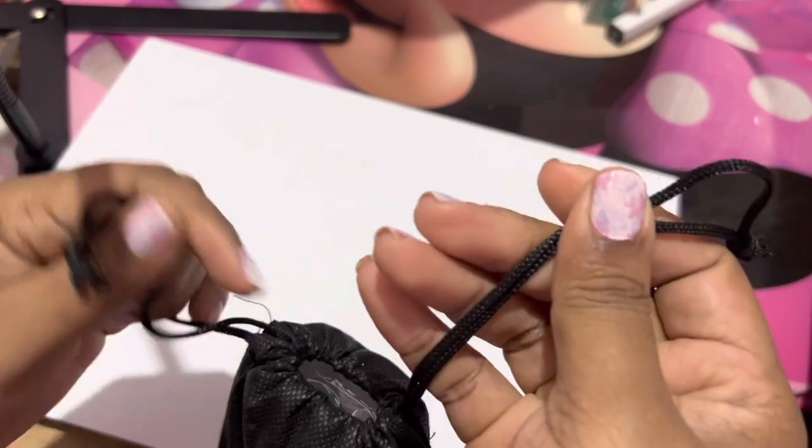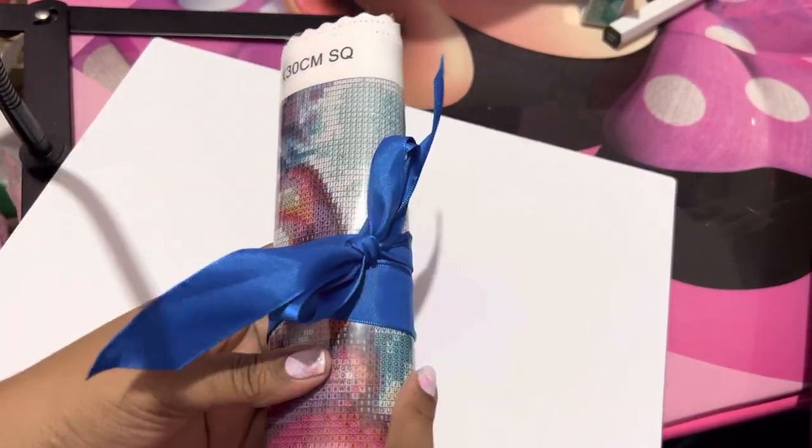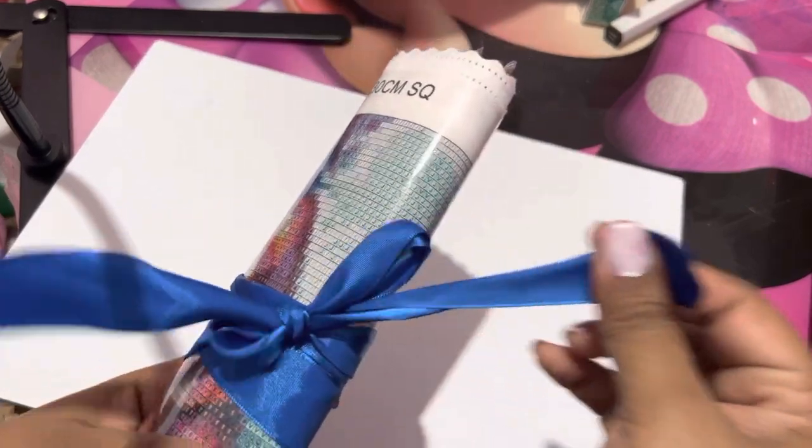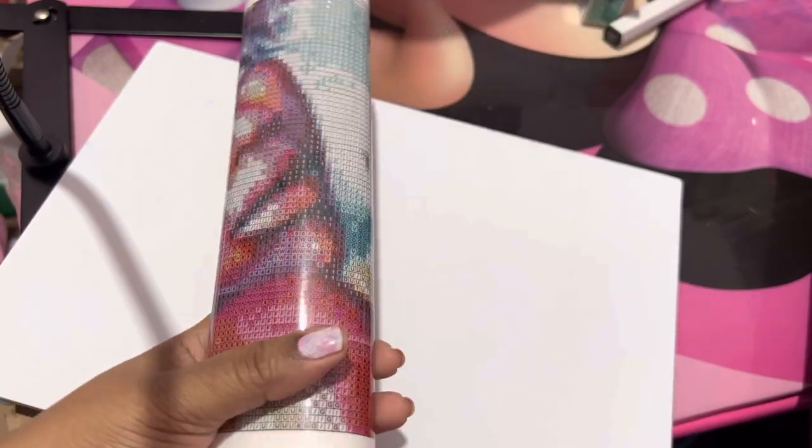Now let's get into the diamond painting. They come in this drawstring bag, and it looks like this bag is reusable — it has their logo on it: Homecraftology. Oh look at this — it comes in this pretty blue bow. It's like you're unwrapping Christmas. I like it when things come in a little bow; it makes you feel special.